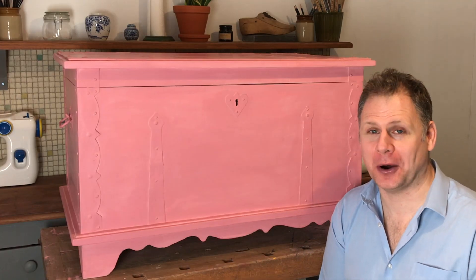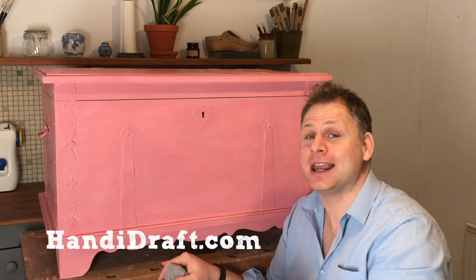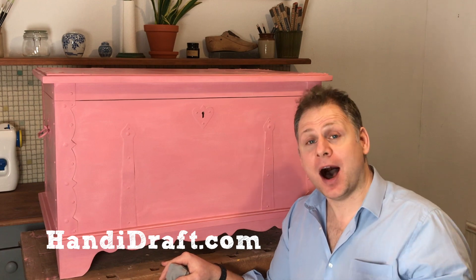And there we have the finished toy box. If this is your first time to Handy Draft and you like what you see, please join our gang and subscribe. Otherwise, thank you so much for watching guys, I hope you've enjoyed it. Stay tuned, I'll be back again with another upcycle soon. Cheers!